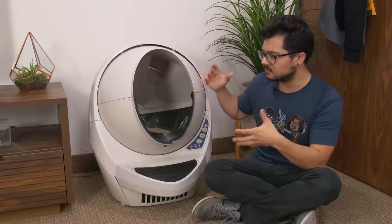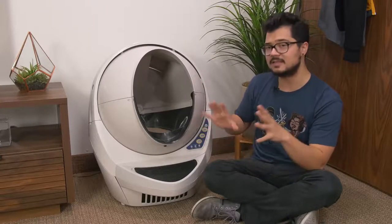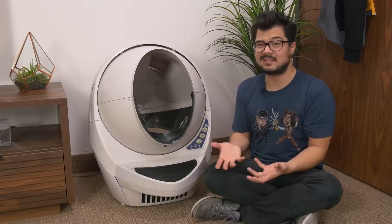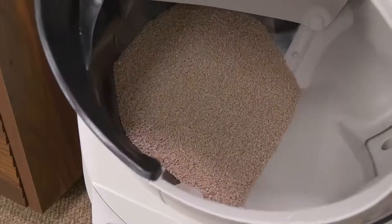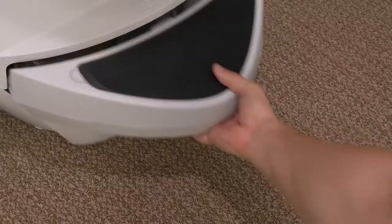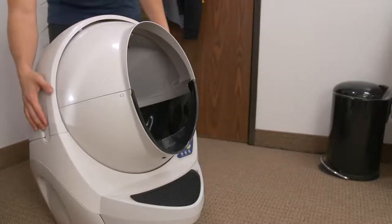The manual doesn't say you have to regularly replace the litter — it's pretty sanitary on its own. But in the event that you wanted to clean the inside of the actual globe, there is an empty button. Once you press that, the globe starts rotating in the opposite direction of the cleaning cycle, and that essentially dumps everything — all the poop, the pee, and the litter — into the bottom tray.